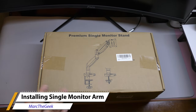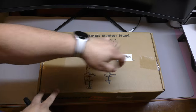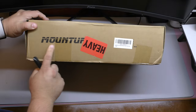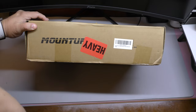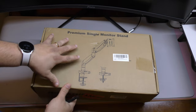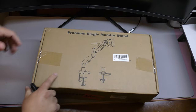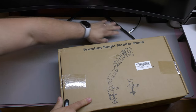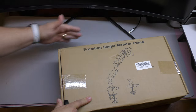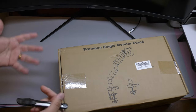Hey guys, I'm Arta Geek. In this video I have an unboxing and hands-on look at the premium single monitor stand I just got from Mount Up. I actually purchased it from Amazon — I'll leave the link in my description. This cost me around 60 bucks. I got it because I just got an ultrawide gaming monitor and it has this huge stand on the bottom that occupies a lot of space on my desk, which I use for hands-on videos.